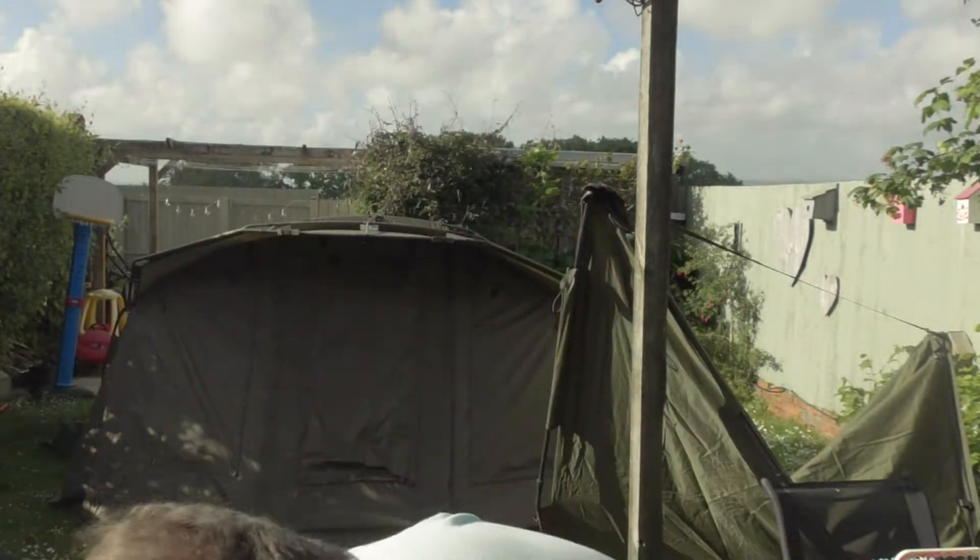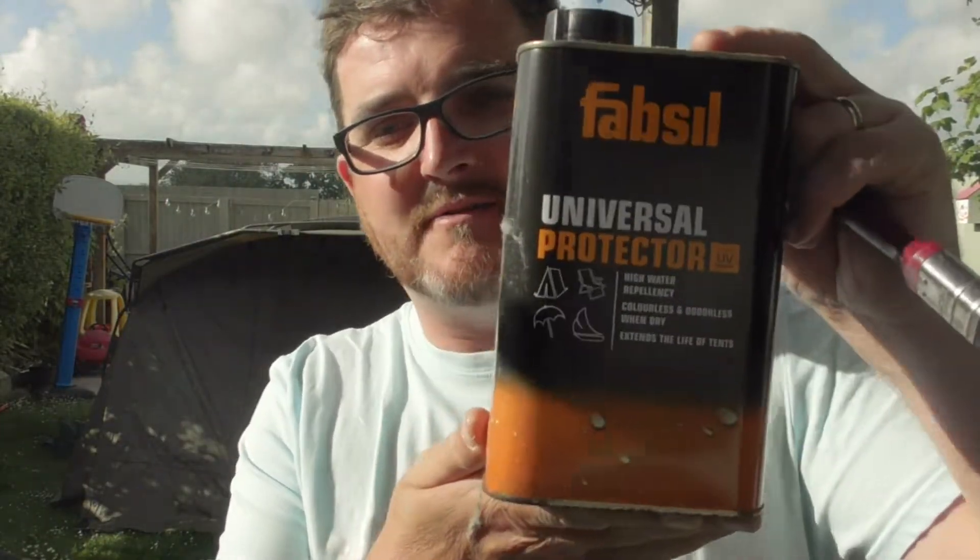So I thought I'd just slap up the bivvy in the back garden, get some Fabsil out and give it a coat and waterproof it ready for the winter. I don't know if any of you have ever seen my bivvy. I bought it secondhand, probably about five years ago. I've absolutely slammed it and I want to get a good few more miles out of it. So I'm going to waterproof it with Fabsil.